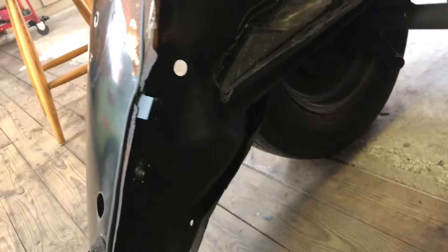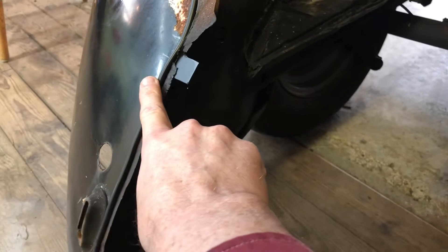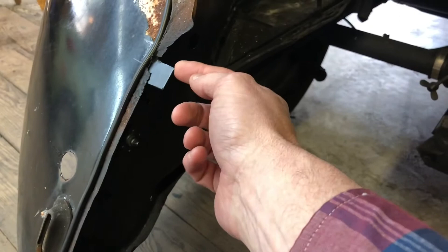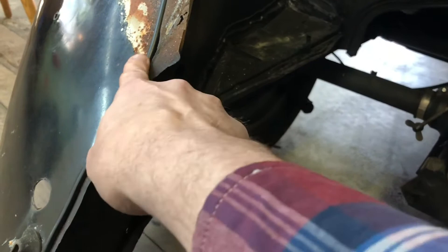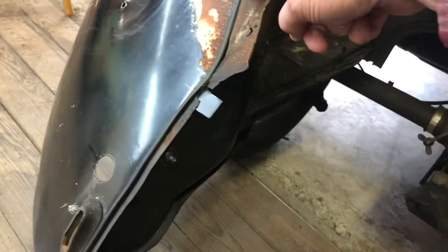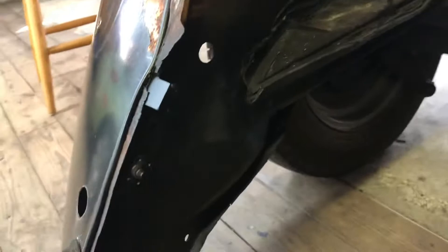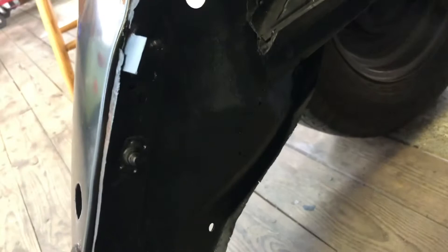Tech tip number one: remove the beading before you weld, because this metal gets super hot when you weld on it, and up against plastic through 18-gauge steel it can actually catch on fire. So unbolt and pull your beading up before welding — that makes twice the car has been on fire! Tech tip number two: after you weld, don't reach up and grab it with your fingers to check, because it'll burn the fire out of your fingers.